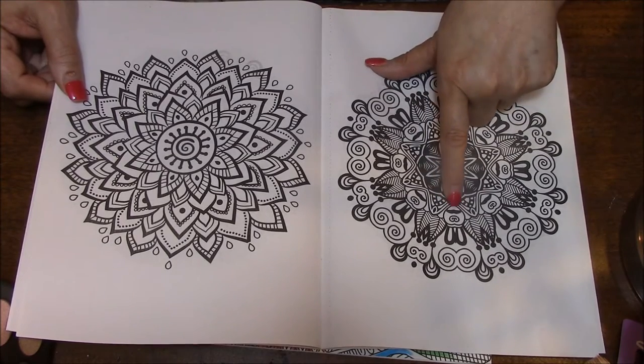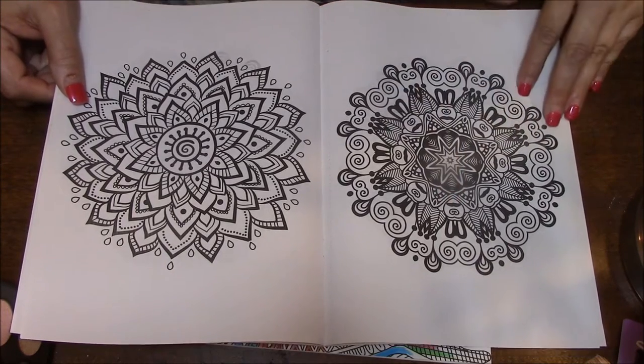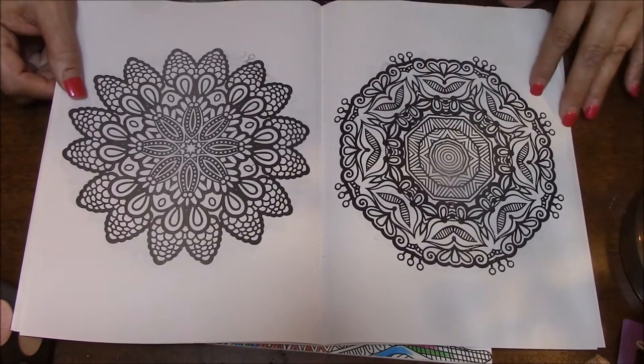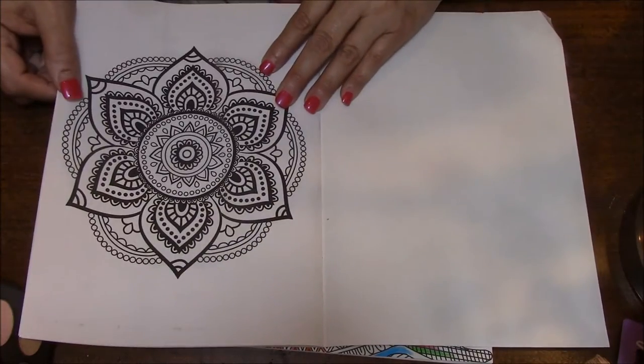This one reminds me of little bunny ears — little bunny eyes there, or even a little bunny tail. And that's the last one.